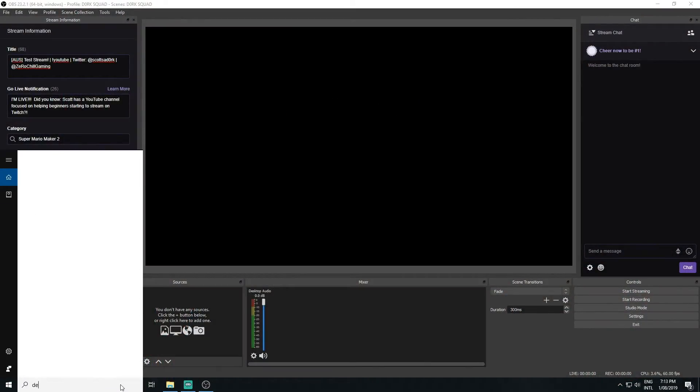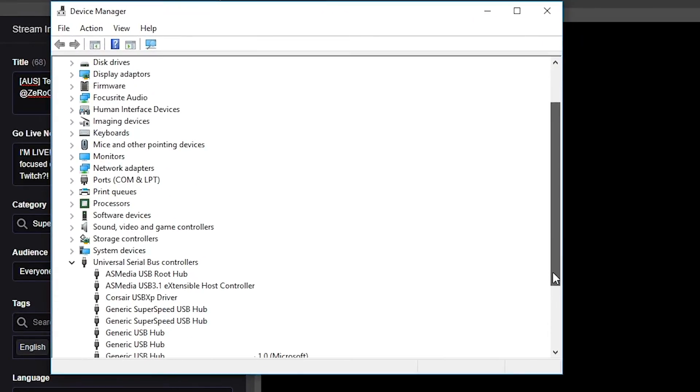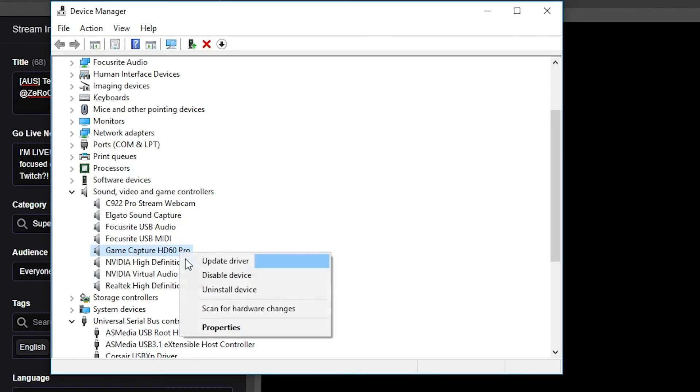Now these next steps are exactly the same in OBS Studios and Streamlabs OBS, so it doesn't matter which one you're working with. To check the connection of your capture card, head to your Device Manager menu in your Windows settings. Go to Sound, Video and Game Controllers, where you should find your capture card. You want to make sure that your capture card is enabled. If you ever have issues with your capture card's connection to your PC and have checked all HDMI cables are working, try disabling and re-enabling your capture card in the Device Manager menu.